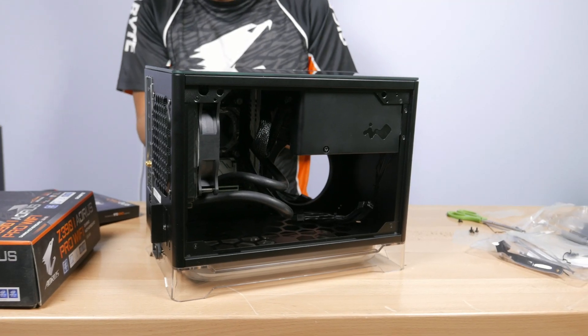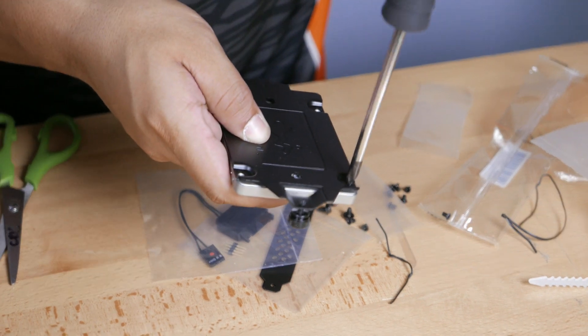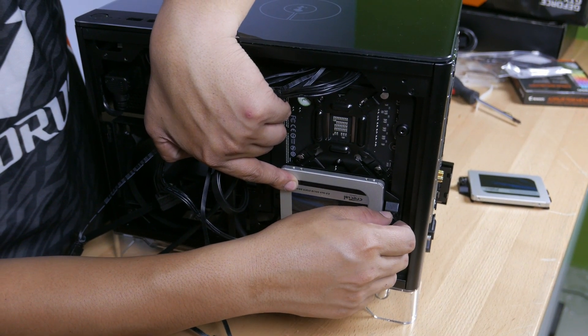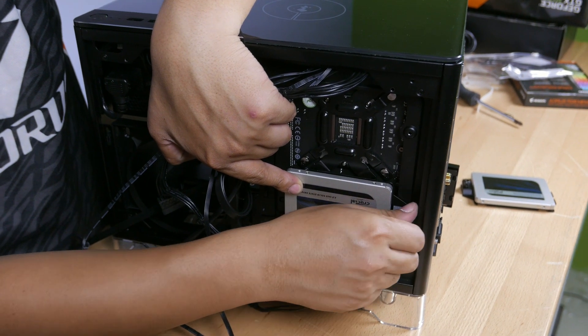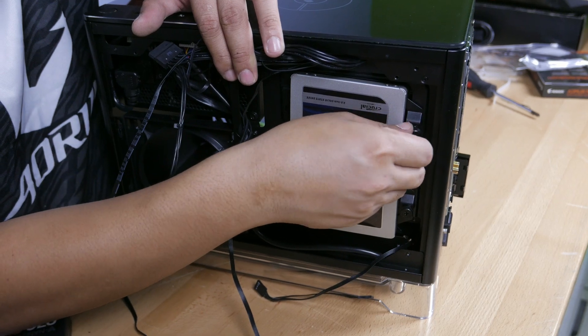For additional storage, we have access to the back panel to screw in our Crucial MX500 SSDs. We just screw it into the SSD bay and screw it on the back panel. We are doing this with two SSDs of 1TB each, totaling 2TB of additional storage.